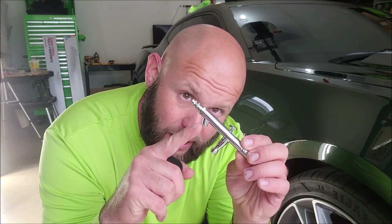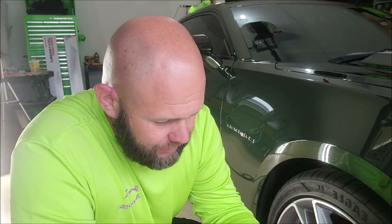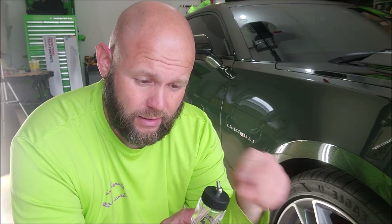On the front of the gun is where the cup slides in and you twist it until it's snug. This is the trigger — you press down to get air and back to get juice. As far as cleaning it out every time, I put some undiluted Universal Clean and Prep in, spray it through the gun, then empty it and run some rubbing alcohol through to make sure no coating hardens inside and makes the gun useless.